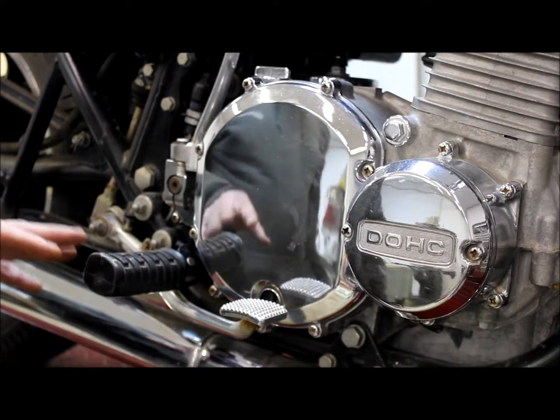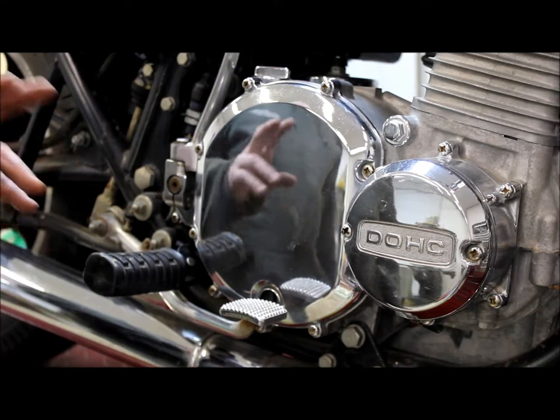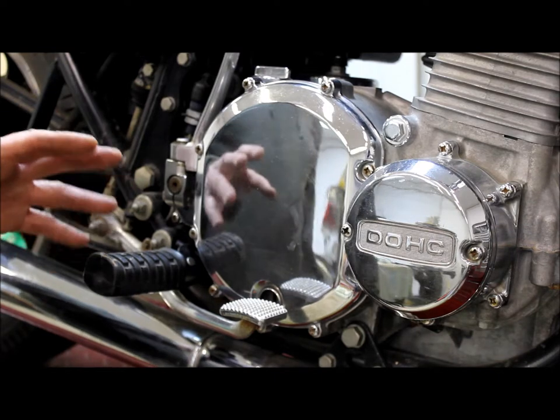These are the installation instructions on how to install your re-machined needle bearing pressure plate for our KZ900 and KZ1000.